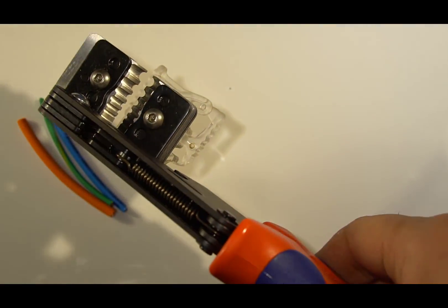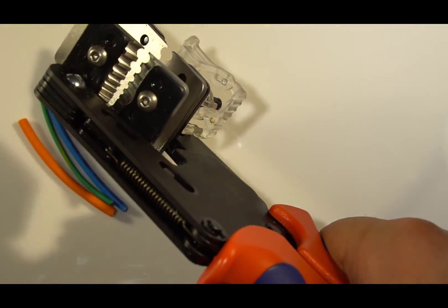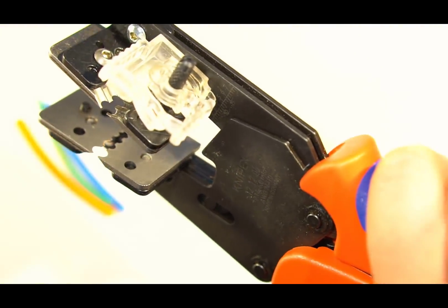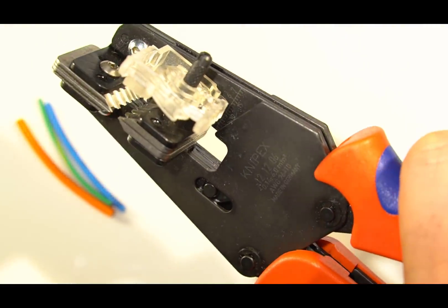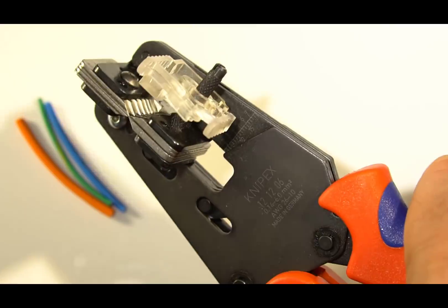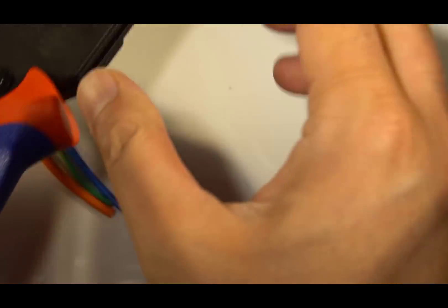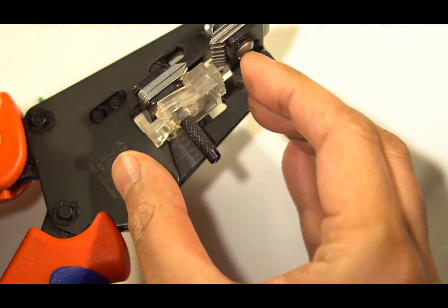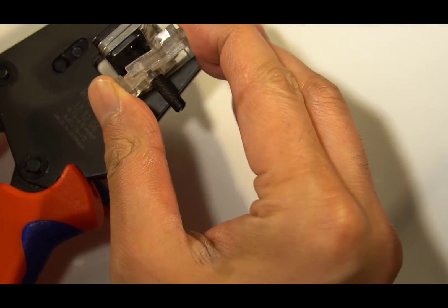Here you can see the action of the blades as the handle is squeezed. The length stop is easy to use too — it's just squeezed and moved left to right and the distance is measured off on the scale.